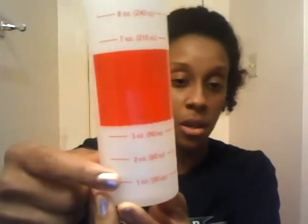I use one of these little applicator bottles — you can get them at Sally's. I put about one ounce of apple cider vinegar and about two to three ounces of water, and I take this and apply it all through my hair and massage my scalp gently to get the buildup out. Then I would apply my hair treatment.